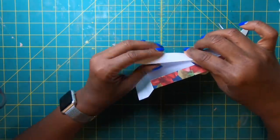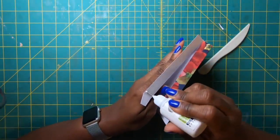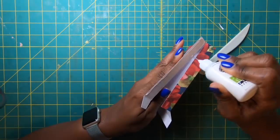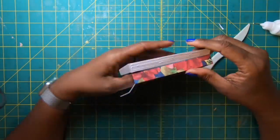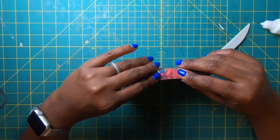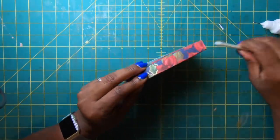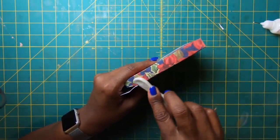Fold the flap back so you can see what you're doing. Take the glue along the edge, fill in the middle, bring it over, make sure the top is even, then lay it down. It really is as easy as you just saw.